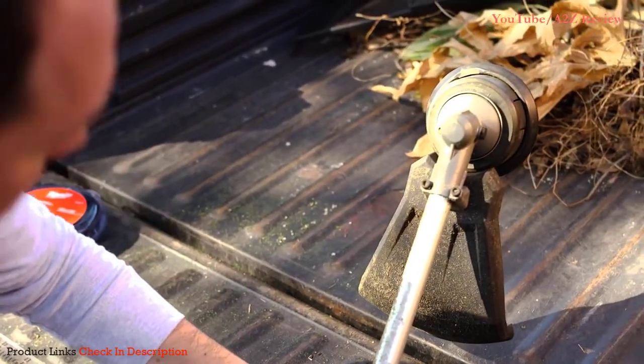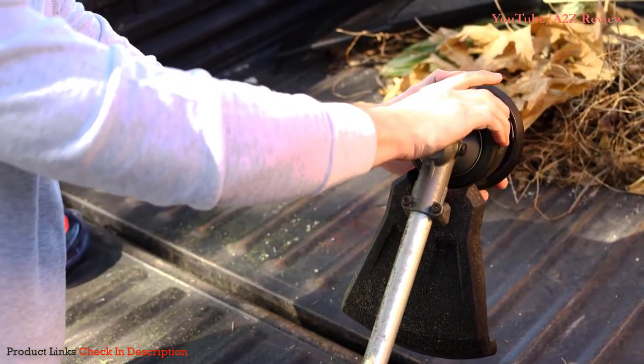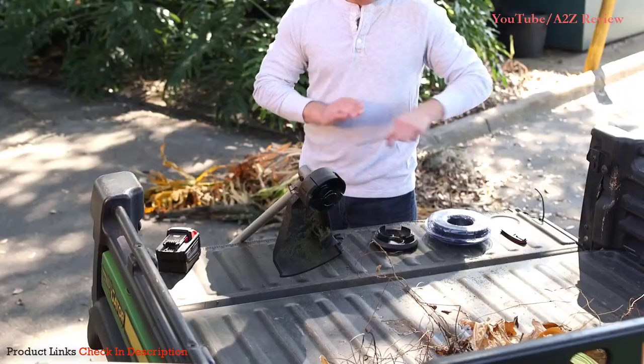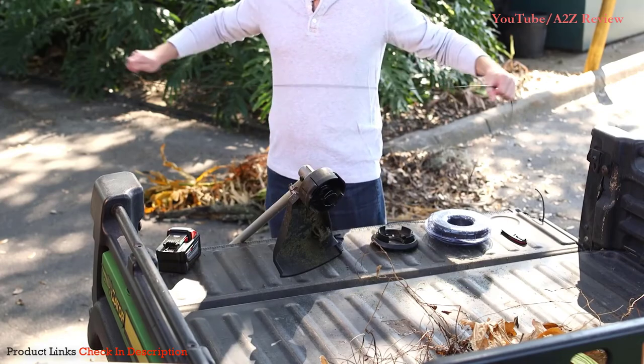First, turn the trimmer head over and remove the spool by pushing in the tabs. While holding the tabs, pull the cover away from the spool housing. Measure out three wingspans of line and cut the line.